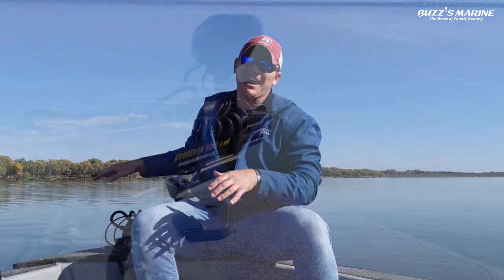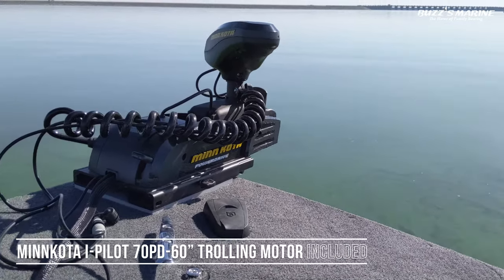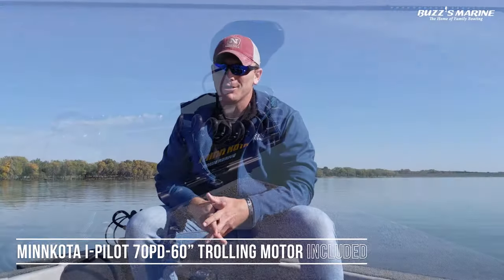Right now it's bluebird skies, really calm as you can see on the water. We're spot-locked, anchored with the Minn Kota trolling motor with iPilot right now. We're sitting right over the top of some fish trying to get them to bite, but they're not really cooperating right now.